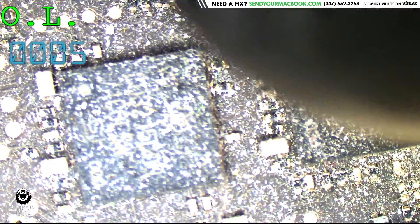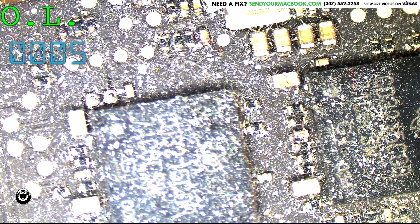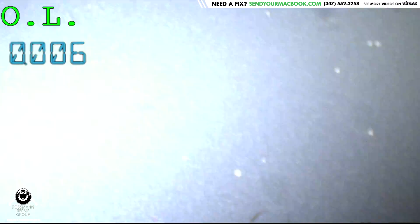Let's take a look around the board and see if anything looks nasty. It looks dusty — it's always possible the dust is covering corrosion. There's so much dust. Absolutely filthy.